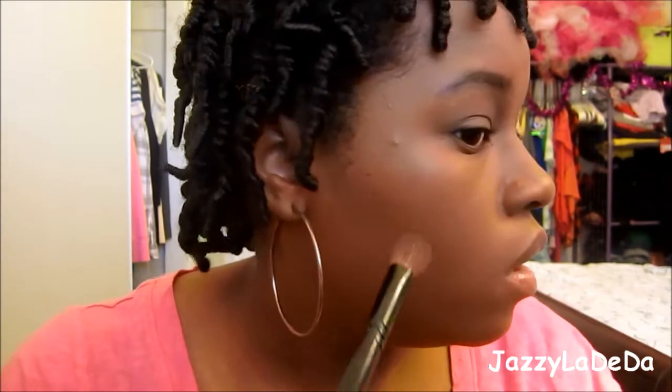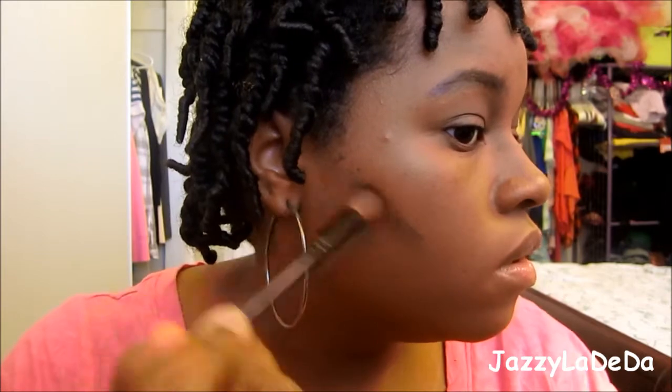I'm going to contour my cheeks. With the cheeks, you go in your cheekbones or like underneath your cheekbones and then we're going to go down — so cheekbone, like that. Now I'm done with the contouring on my cheeks. I'm going to pull my hair back.